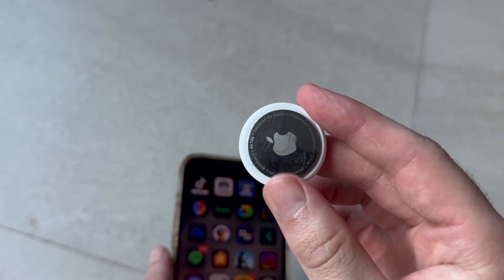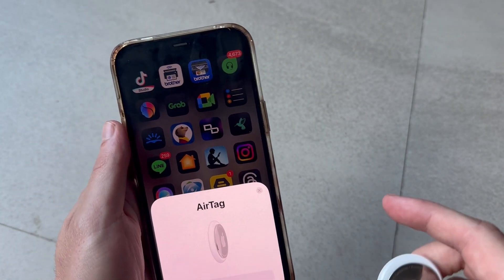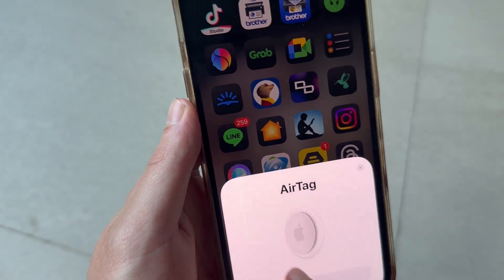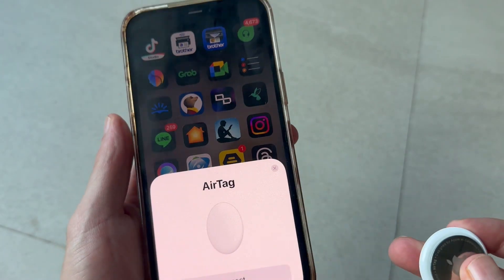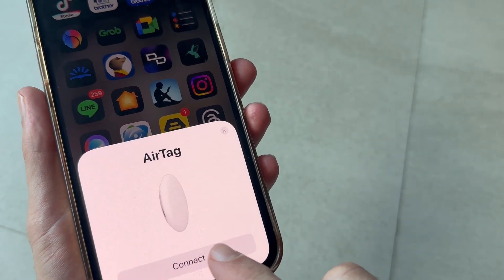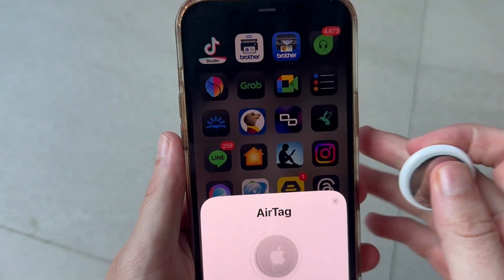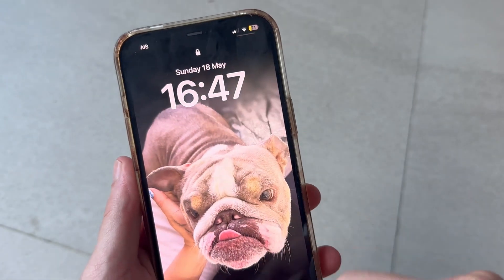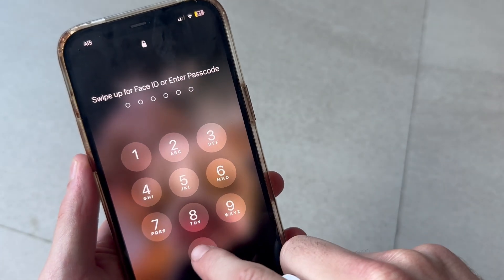To connect the AirTag to your iPhone, all you need to do is go and unlock your iPhone and it should pop up straight away on the screen asking you to connect. So what you can do is just go and click on that connect button. If you don't see it, you can just try locking your iPhone and unlocking it, and that should make the connect symbol appear.